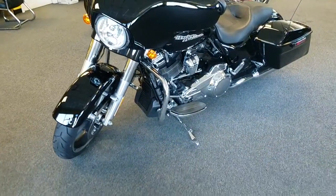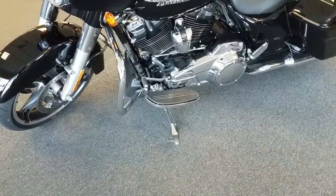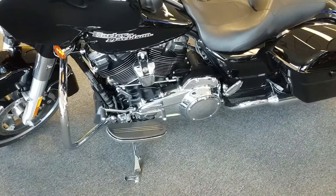The boys in Milwaukee have had their ears to the streets, because everything you ever wanted them to do to a Harley Street Glide, they did it and some for the 2017 model.